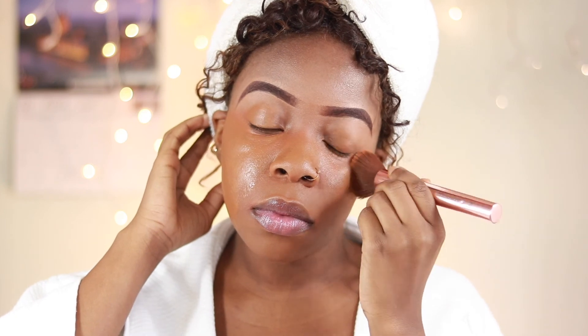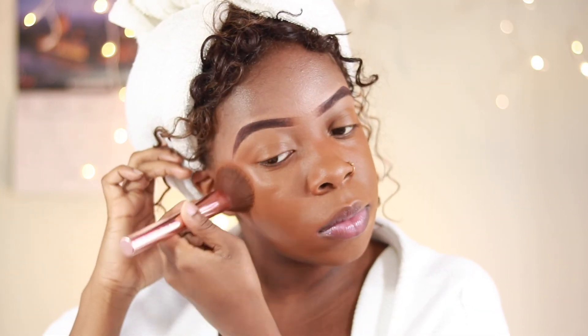I'm just going to take my time and blend that out using my flat buffer brush. When going over the areas in which you corrected, just make sure to use more of a padding motion versus a swiping buffering motion.